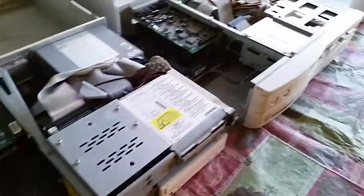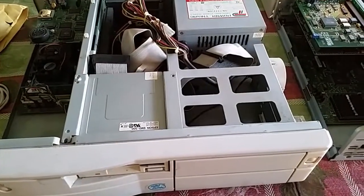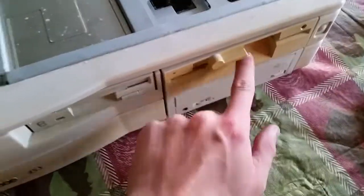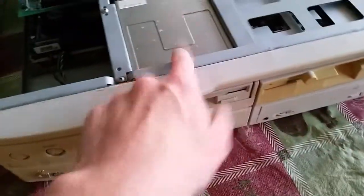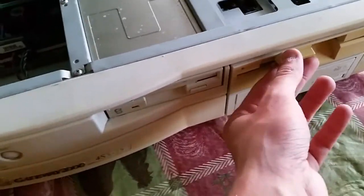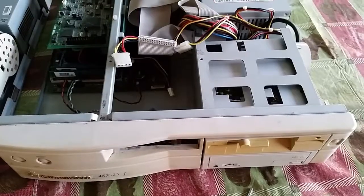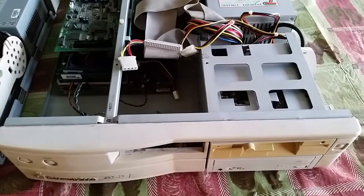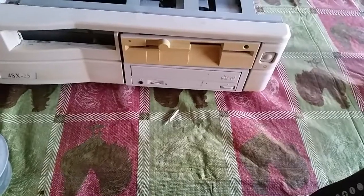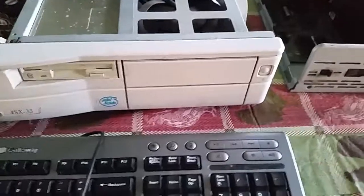They're the ones that had already been cleaned because they were in my collection. This guy was a newly acquired one. I guess the next thing is to swap the drives from here and here, and the hard drive. And maybe put screws on this side because these are loose. Got the floppy and hard drive assembly out of this one. Looking at this one compared to this one, you can probably notice the difference already.